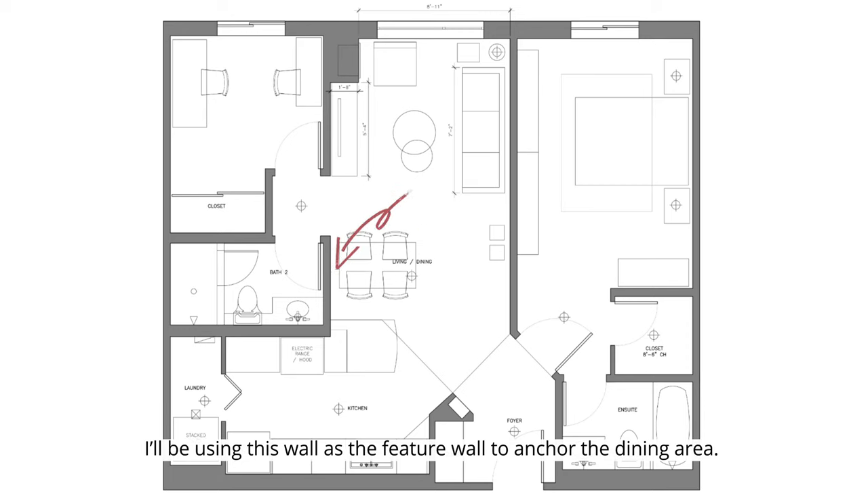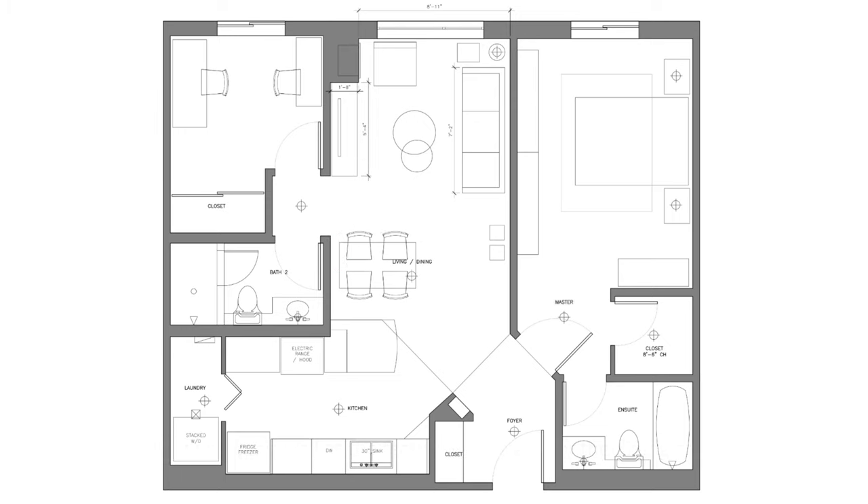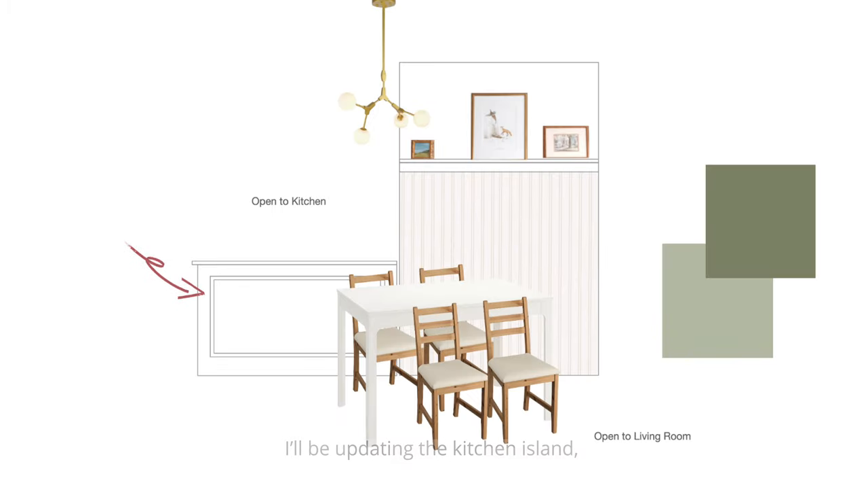I'll be using this wall as the feature wall to anchor the dining area. I'll be updating the kitchen island, creating a photo ledge, and painting a pop of green. The concept is a cozy cafe restaurant.